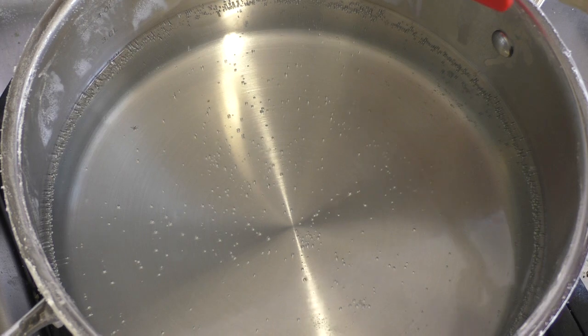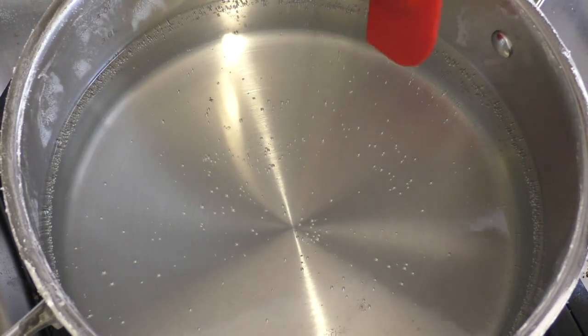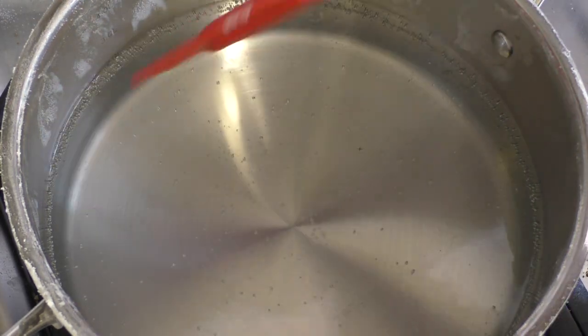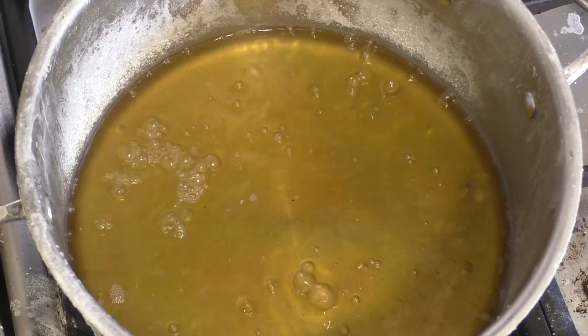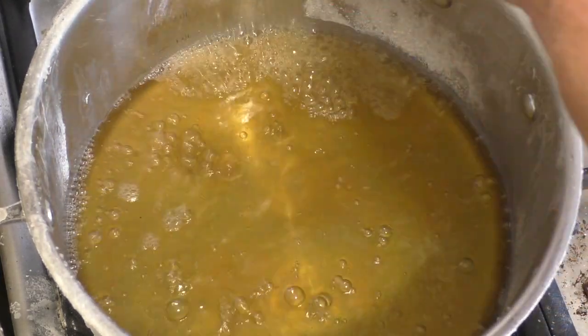You're going to get powder on the side — that's what we want. Just get that powder and scrape it back down into it. It's getting there, it's close. See the powder on the side? Just do that and get the powder back into it.